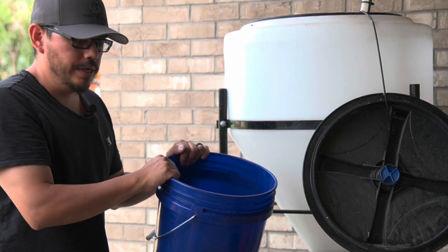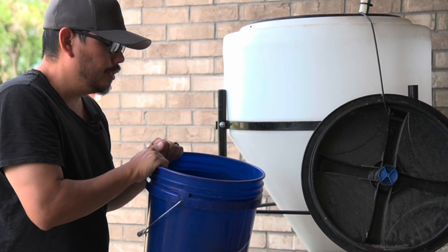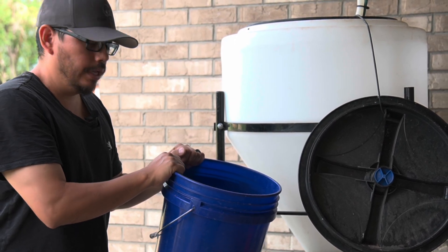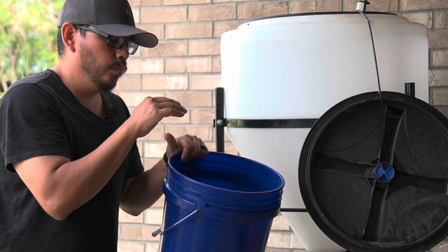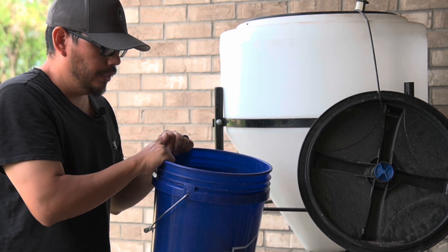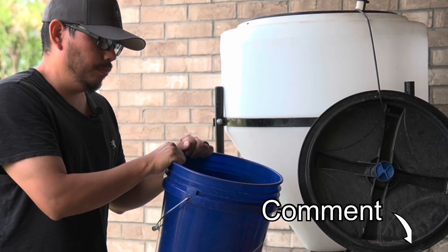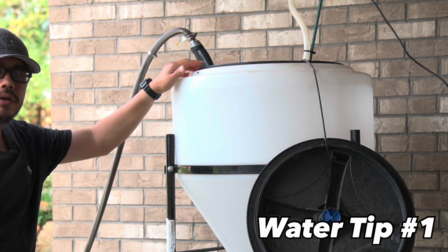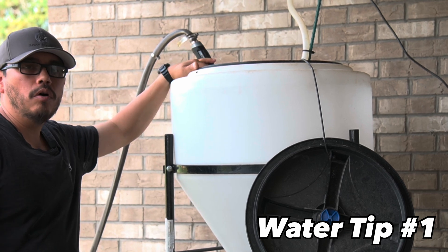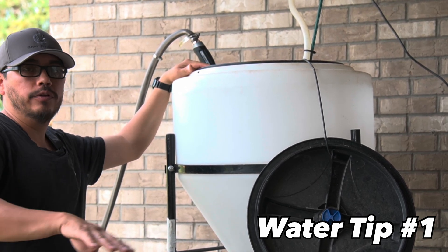This is about two to three gallons of material going into our 30-gallon tank. You can certainly do a smaller scale version in a five-gallon bucket with much less material. If you'd like me to show how to do it in a smaller scale, leave that in the comments below. We're going to start by filling our tank up — I've already purged the warm water from the hose.